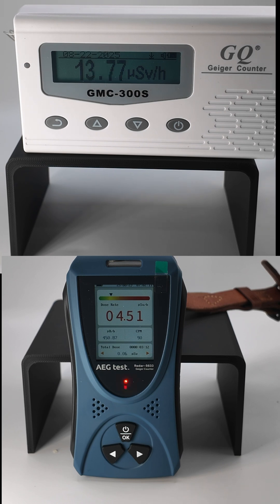Overall, the Radar 5633 is an interesting unit for hobbyists looking for a budget-friendly detector, but it still needs refinement to feel smooth and reliable in daily use.